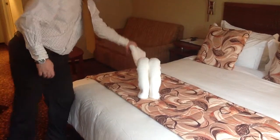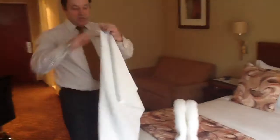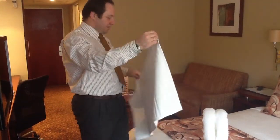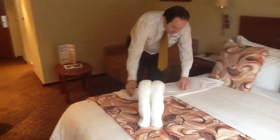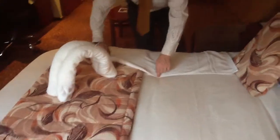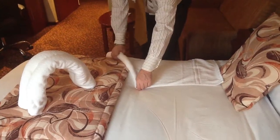The second part is to make the elephant's head. We take the hand towel, make sure that the label is at the top. Again we lay it down, find the centerpiece, and we roll it as tight as we can at an angle to meet down in the center.